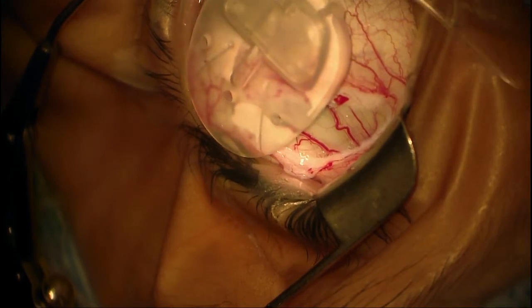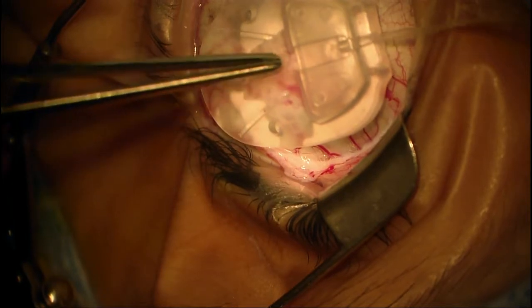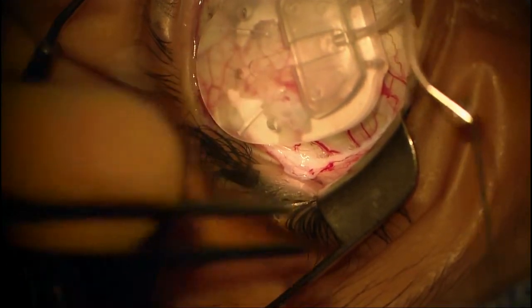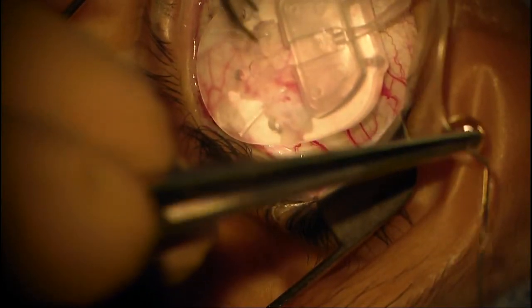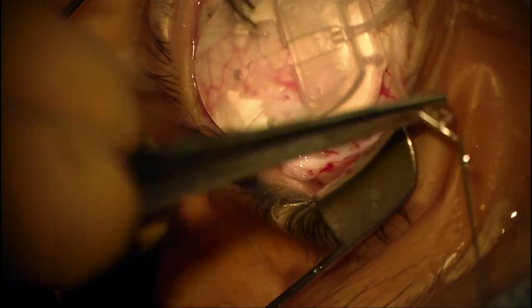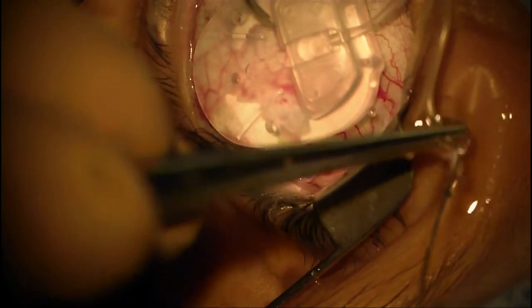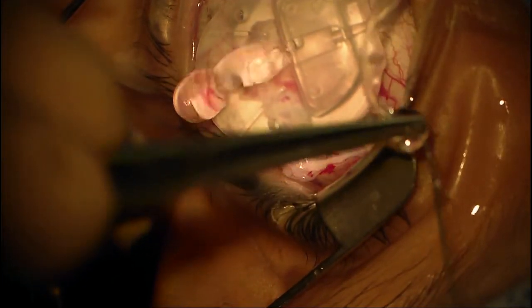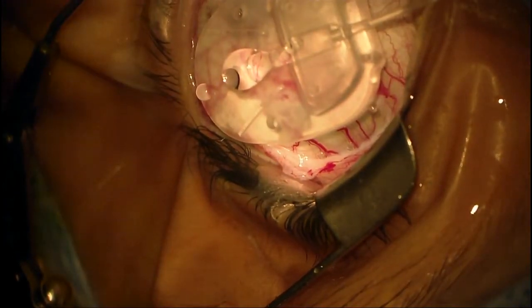Here you can see that I'm flushing the tube to make sure that it works. These devices have a valve system made of two leaflets of silicone rubber, and they tend to stick during manufacturing, so it's very important to prime these tubes as the two leaflets can stick together. We need to remove any obstruction inside the tube to ensure that the valve is working and there is smooth flow of fluid through the system.